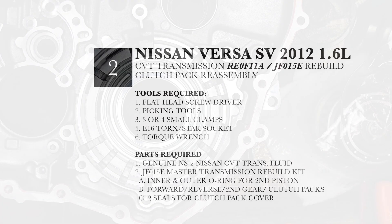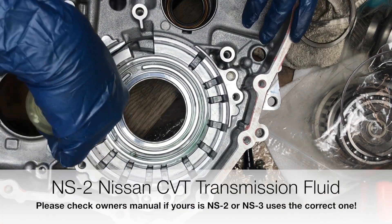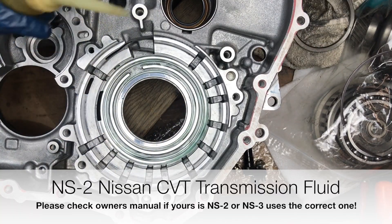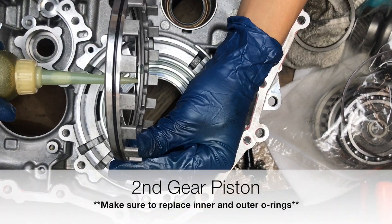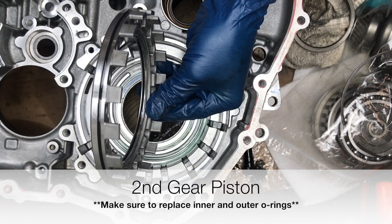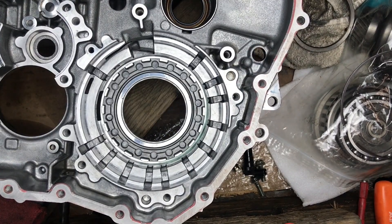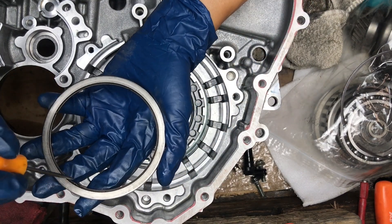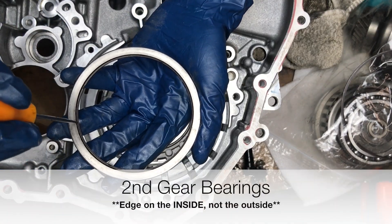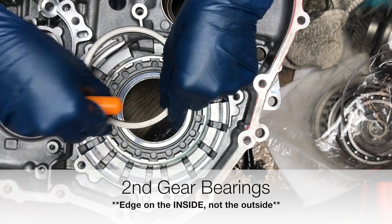Clutch pack reassembly — let's begin. We'll start by putting in some transmission fluid. First thing that goes in is the second gear piston. I'm just putting some transmission fluid on here. Next thing we've got are the second gear piston bearings. For the bearing, make sure the edge is right outside in this little channel here, so that the base is up.